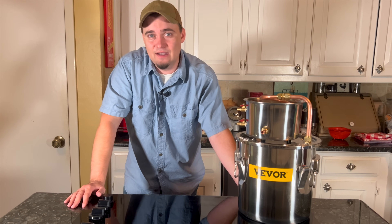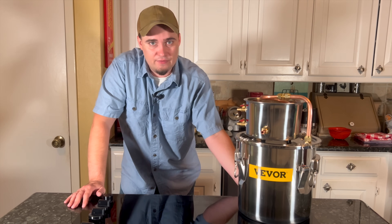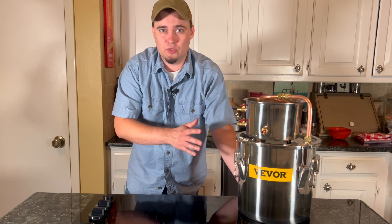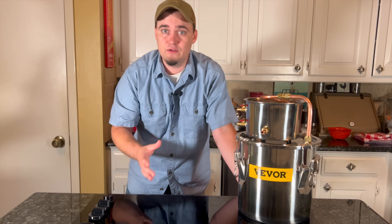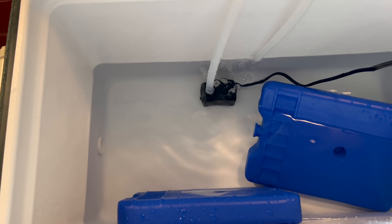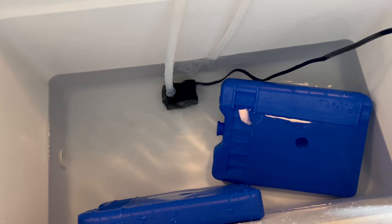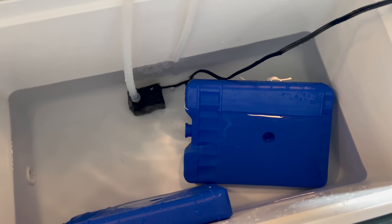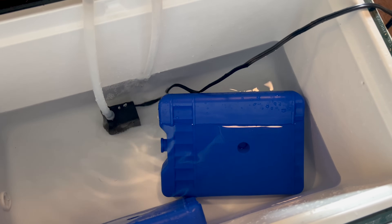You can place the pump inside of a larger container like a cooler that has cold water inside of it. It'll then circulate cold water through the cooling bucket, which will help keep the condenser coil colder for a lot longer. If you have ice, you can use that, but in a longer-term situation, you could use a small solar power option to run a 12-volt refrigerator and use that to freeze reusable ice blocks. You can also use your power station to run your pump as well.